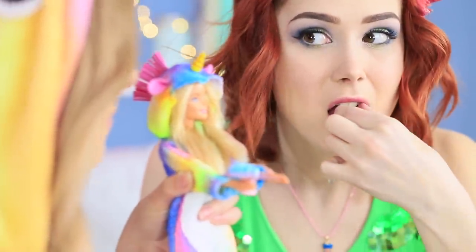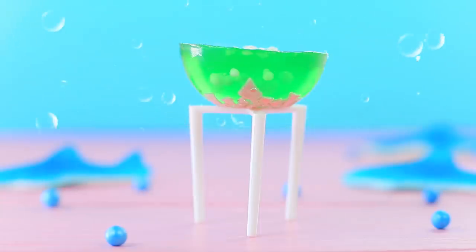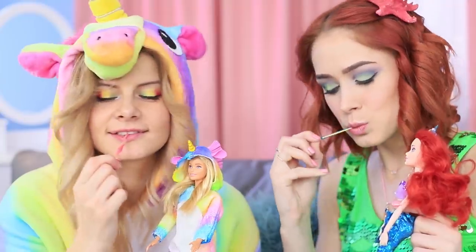Miniature toast with unicorns? Sweet seaweed on skewers? A waffle rainbow and a tiny fish tank made out of jelly? Find out how to make miniature food for unicorn and mermaid dolls in our new video!